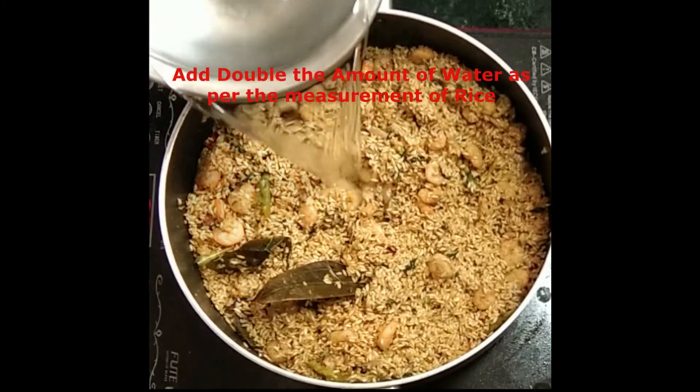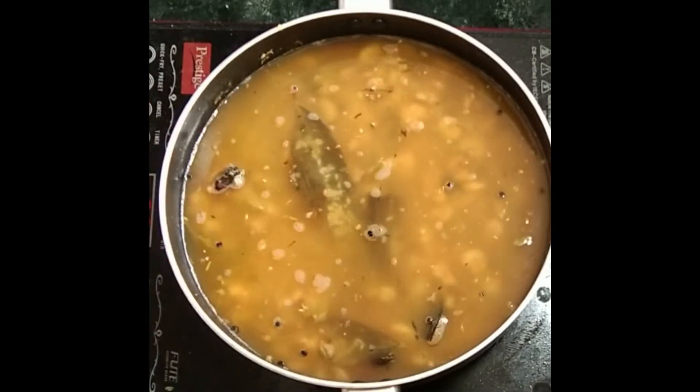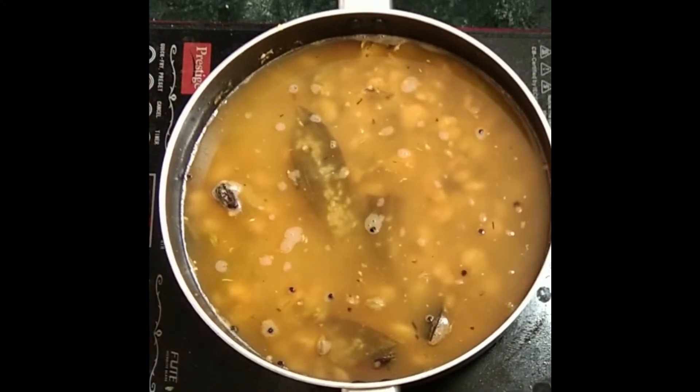Time to add water now. Just add double the amount of water to the rice and, with the lid on, bring it to a complete boil.